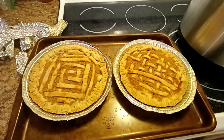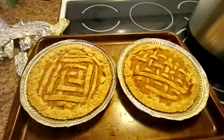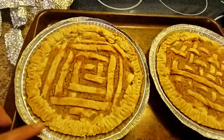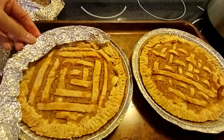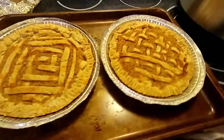Here's our pie, and as you can see the edge is really looking beautiful because we're putting this one here to protect it so that it will not burn the edge, and I will let it cool.